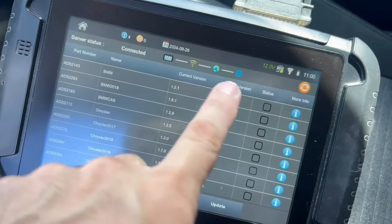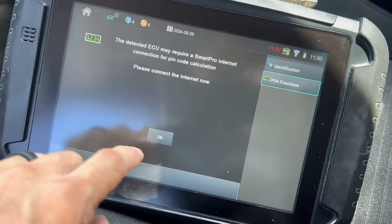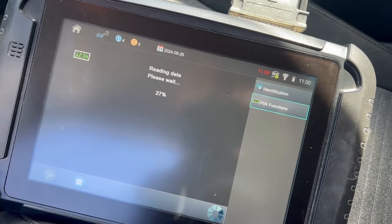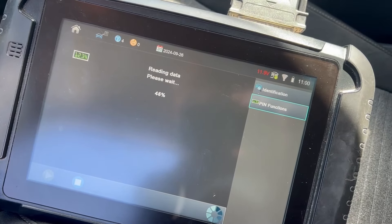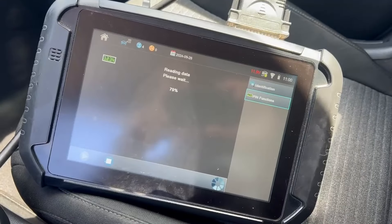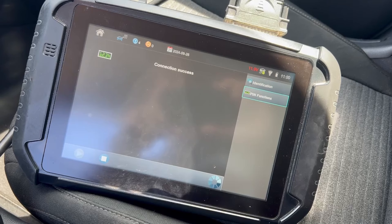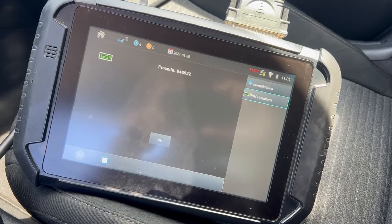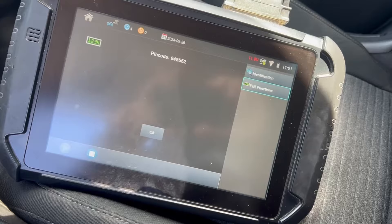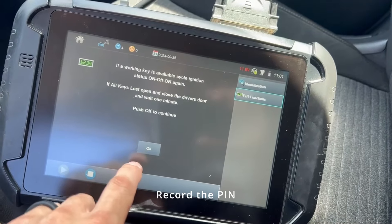We're back. As you can see, we're all connected to the internet, so we're going to go back to our programming screen and hit OK. So we don't need the Smart Aerial Plus — you just need to be online. There we are: 948-552. So let's go ahead and program 948-552.